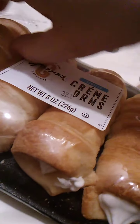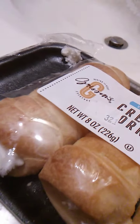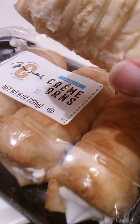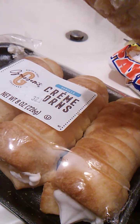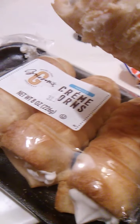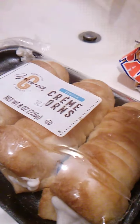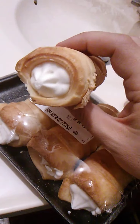There we go. They're a good size. 8 ounces — that's for all of these, so it would be 2 ounces each. 4 divided by 8 is 2, so yeah, about 2 ounces each. As you can see, there's cream filling. Awesome.